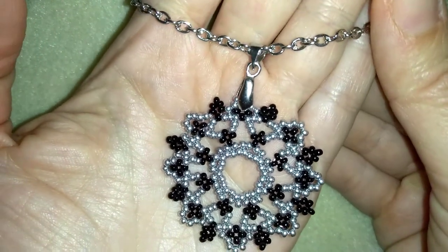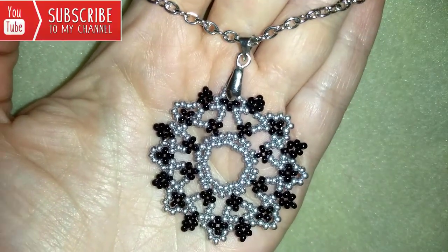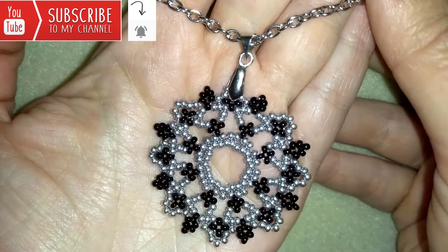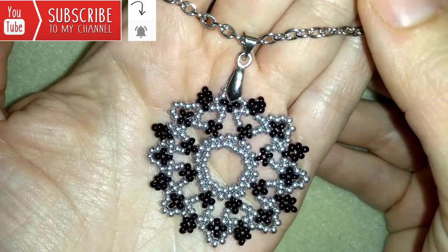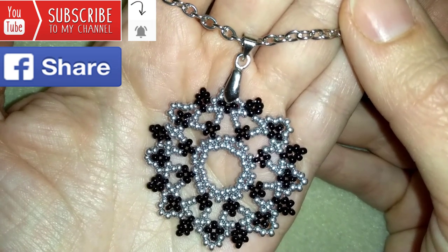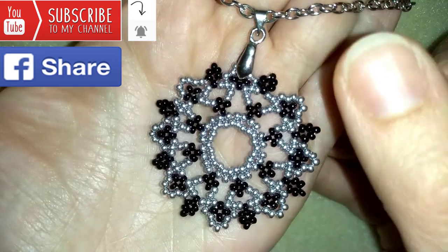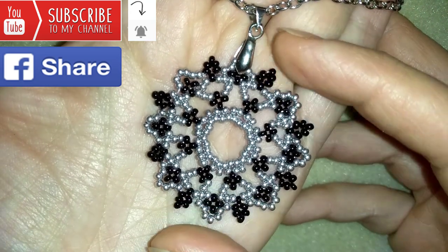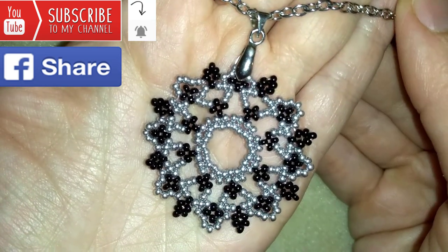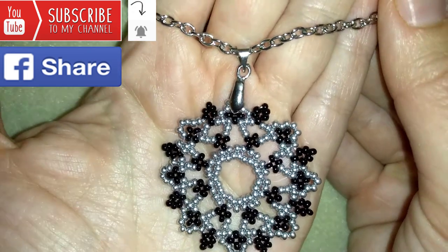If you want to support me and see more videos like this, it's a good idea to subscribe and hit the bell button to be notified for my new, absolutely free upcoming videos for fresh beading ideas. You could also like, share, and comment — you don't know how much you help me with just that action. And if you make beautiful jewelry following my tutorials, please share them on my Facebook page posted below this video. I will be so happy to see your creations.